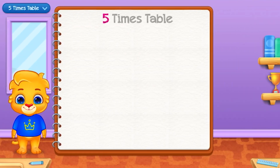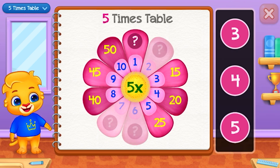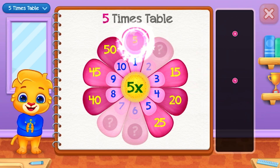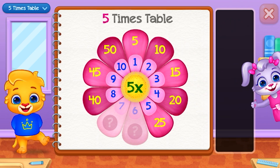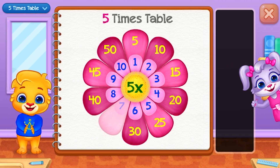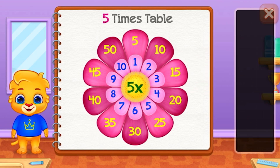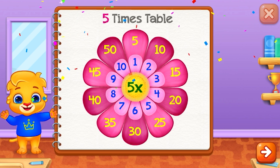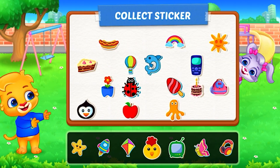Five times table. Five. Ten — Good job! Thirty. Thirty-five — Pick a sticker!